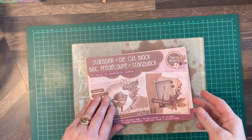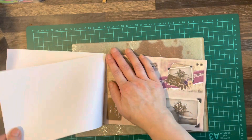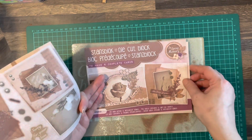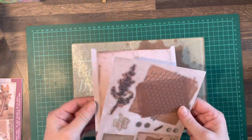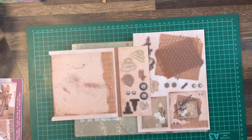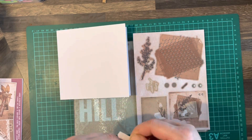Hello everybody, welcome back to Cards by the Hill. My name is Jane Hill. We're on card number four from the Stands Block Die Cut Block in Loving Memory by Studio Lights. We've got the two pages we're using here, and this is the Sorry for Your Loss one. They supply you with two pages for each card, but one is in German, which means you might not be able to use the sentiments on that page.